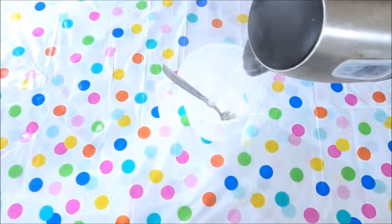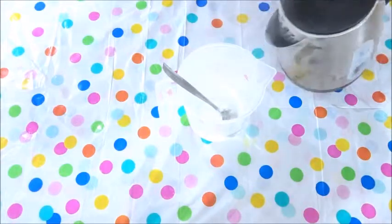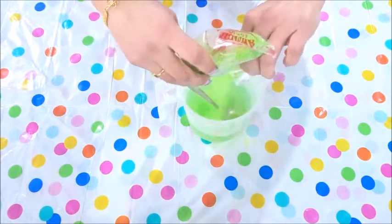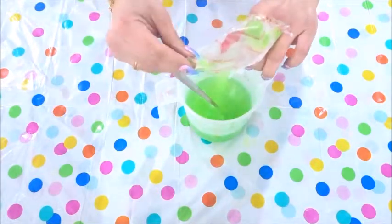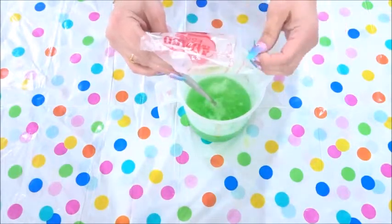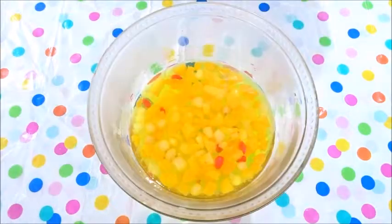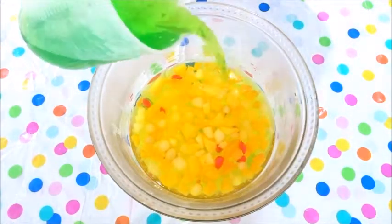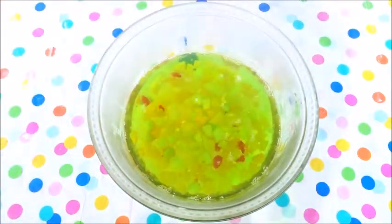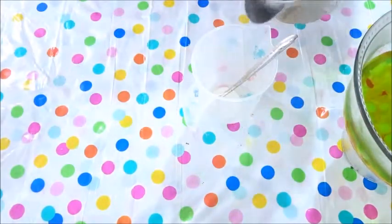When the jelly has set, make the next jelly mixture. I'm now making banana jelly. When the jelly has set, make and add the last jelly mixture. I'm now going to make raspberry jelly.